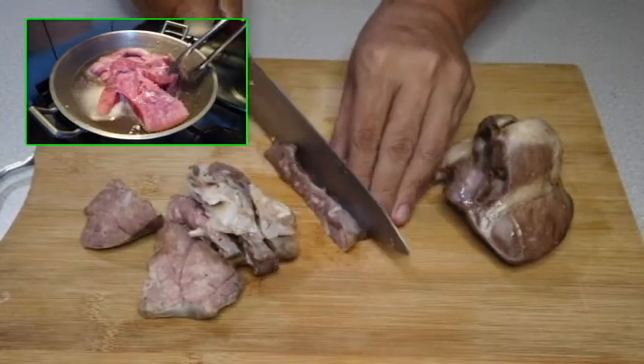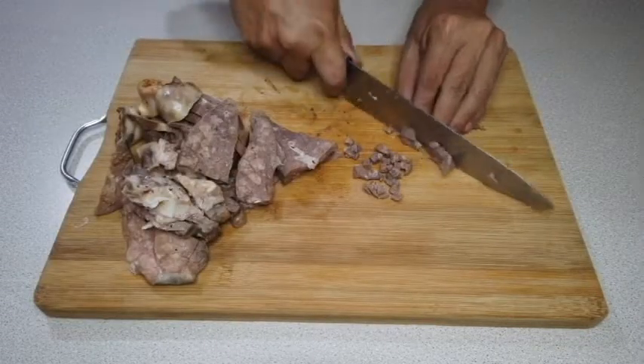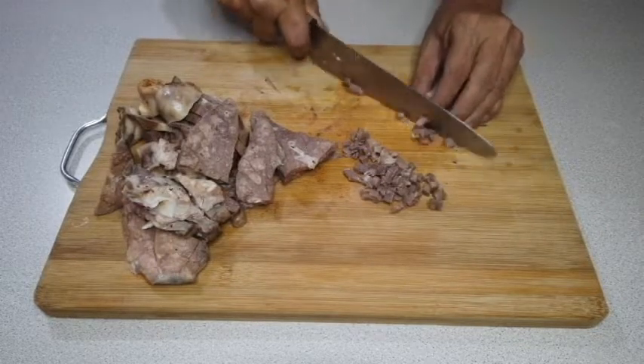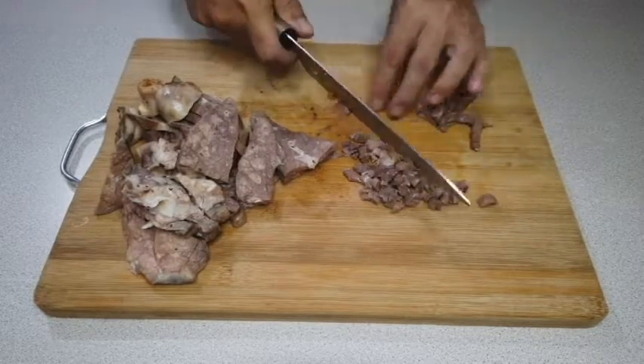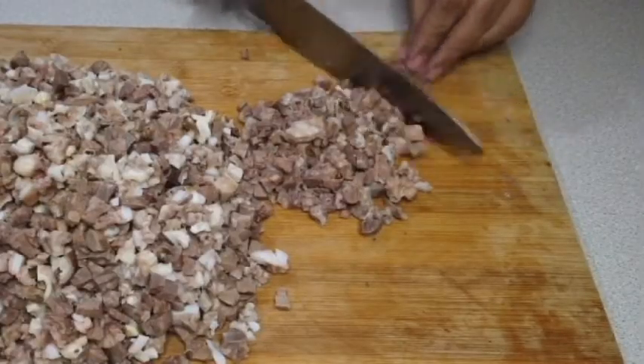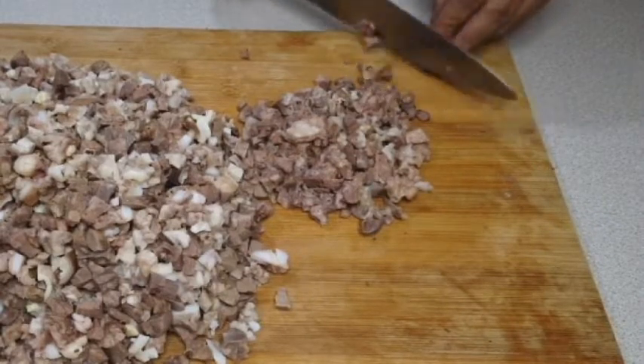Itong ating baga, guys. Pinakuloan na natin ito kanina sa asin, kamintang buo at luya. So ngayon, inihiwa na natin. Yung iba, pinapagiling; yung iba, tinatadtad. Pero mas perfect po ito, guys — inihiwa natin ng ganyan. Kasi nangunguya natin, nagiging chewable siya. Madali lang naman mag-hiwà.